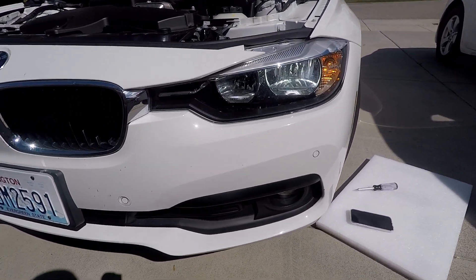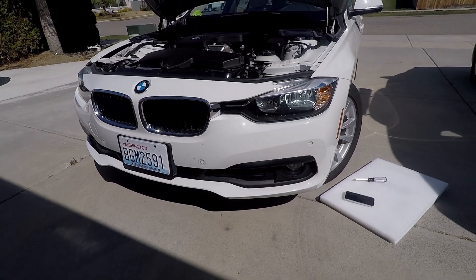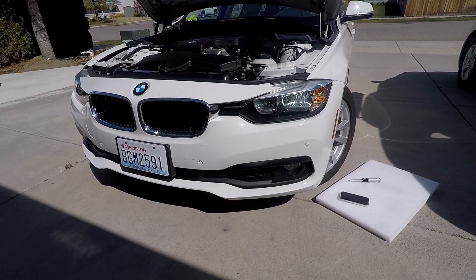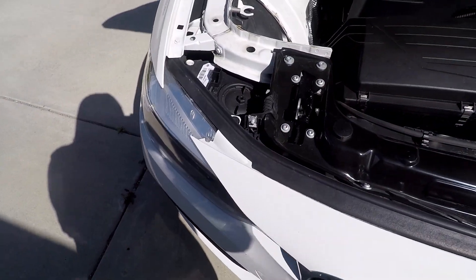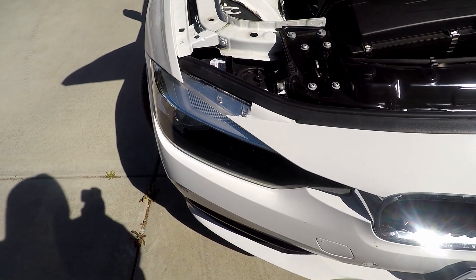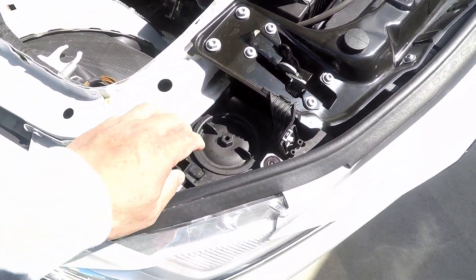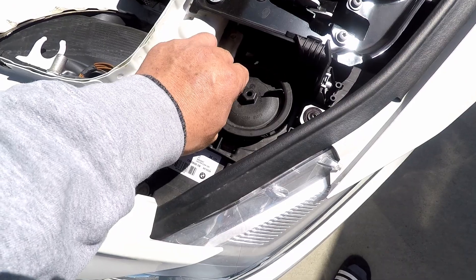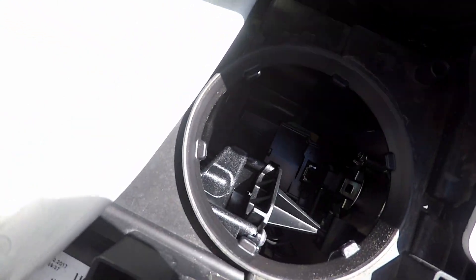I'm going to show you how to put that in. This one is a little bit more complicated than the ones on the internet. I couldn't find anyone doing this one because of the bracket on the back. The process of taking out the light cover and accessing it — many YouTube videos already have it. The top one is the one for the high beam, and you just twist it and then open it.